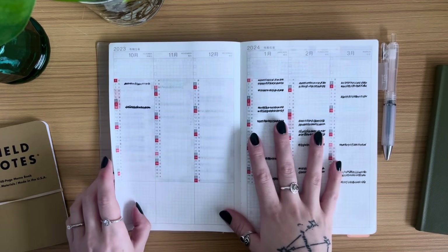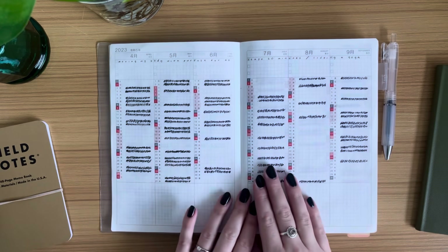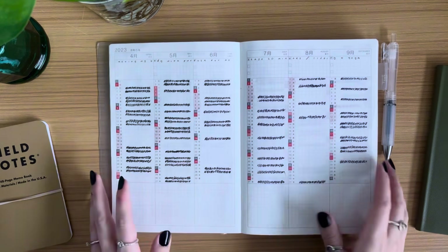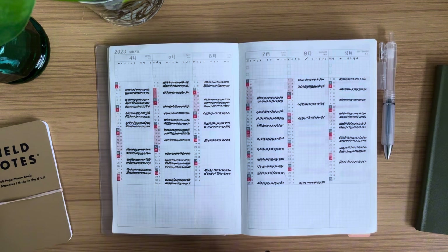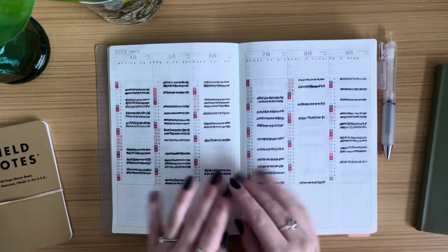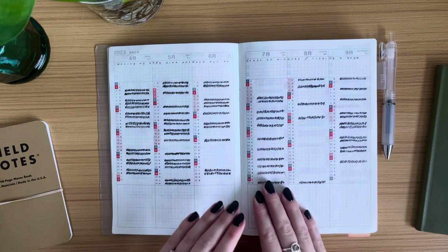I use this as a single habit tracker. The main habit I wanted to track this year was going to the gym, but I made it a little more broad: 'moving my body with purpose for at least 20 minutes.' That could be lifting, a yoga class, or going for a hike — I didn't want to minimize it to only going to the gym.